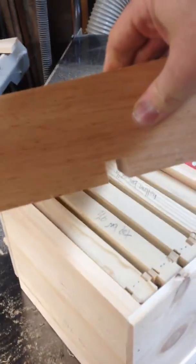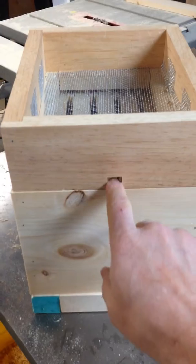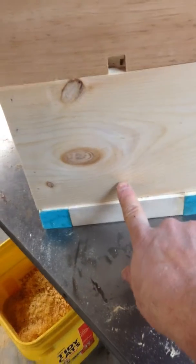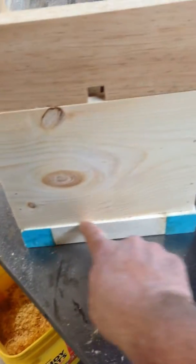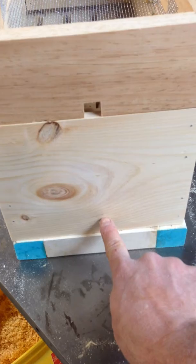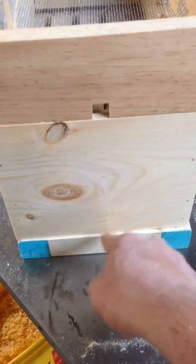I actually have it on backwards. There's an upper entrance too — the upper entrance will be right here. Once these are really established, I'm going to have the upper entrance so they can ventilate and get up and down here. I'm also going to drill a hole right here. Different than the Langstroth, because the Langstroth normally would be sitting up with a big entrance down here. For the five frame nuke box — the mini nuke — I just drill a little hole right here, and then they just come in and out.